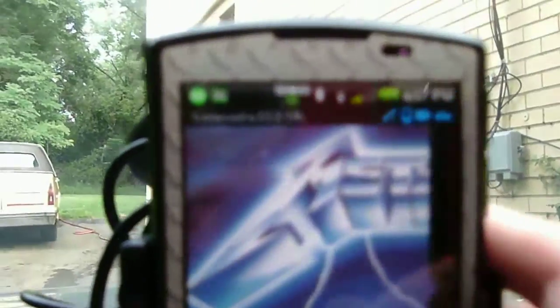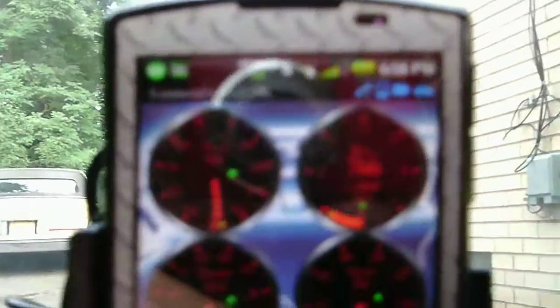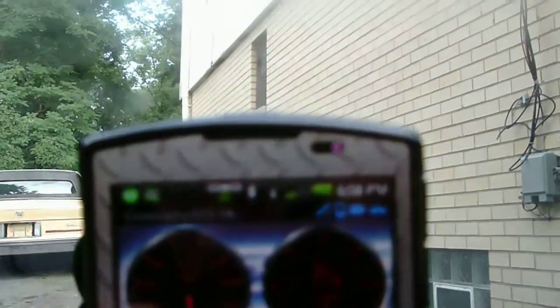Torque also has some other nice features — it'll show you your engine RPM. There's a full digital dashboard of goodies for you: vacuum lines, coolant temperature, speed — everything you need to know.